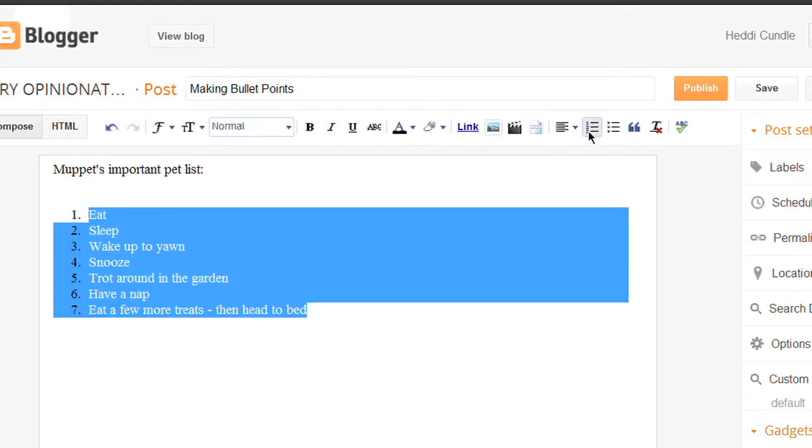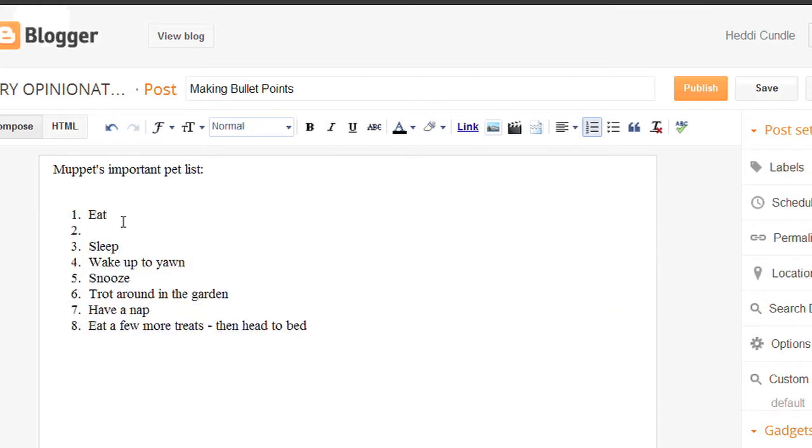Now if you want to remove bullet points from all of them, you've got to just highlight it. Then you can change it to one, two, three, four, five, six, seven. A nice thing — if after number one you press return because you want to include something else, it will automatically move the numbers down.